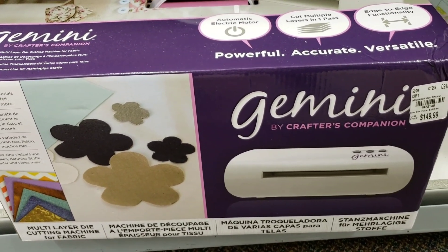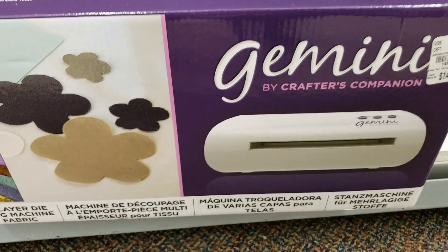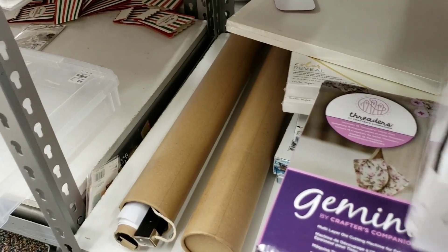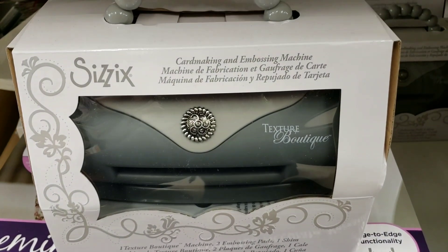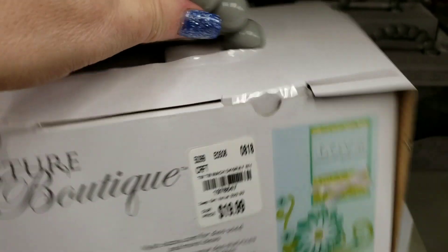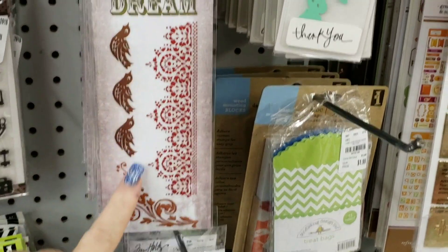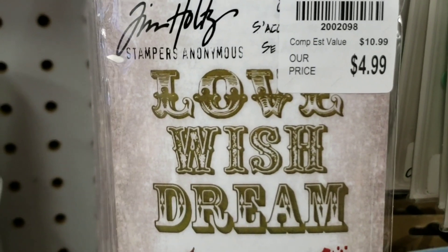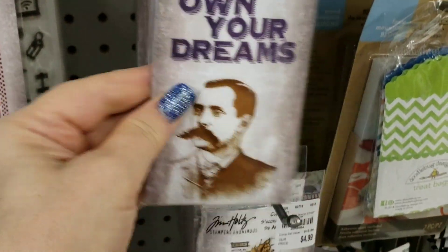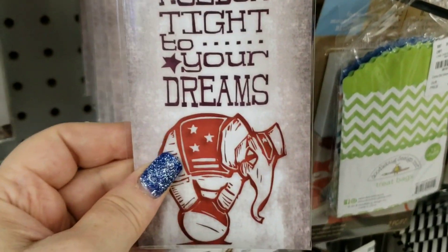At this store I found another Gemini machine by Crafter's Companion. And then the embossing machine is back in the back — their Texture Boutique. I found a couple more new Tim Holtz stamp sets that I had not seen before.